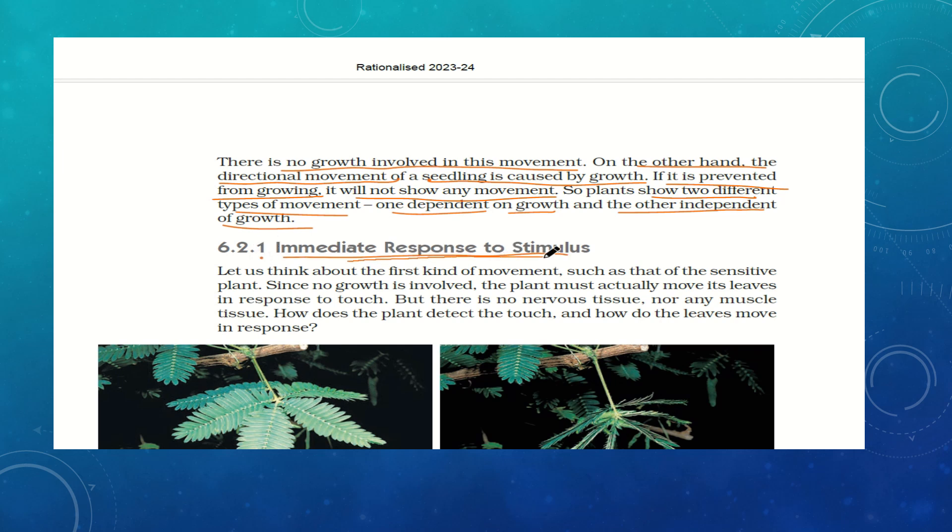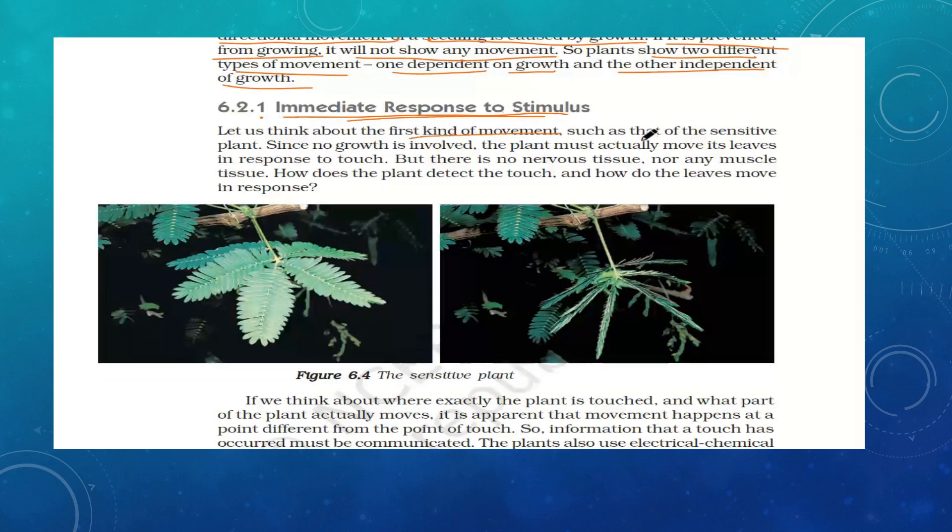When we look at the immediate response to a stimulus — such as that of the sensitive plant — no growth is involved, so the plant must actually move its leaves in response to touch. But there is no nervous tissue and no muscle tissue in plants. In humans, when we touch a hot object, our sensory organs, brain, spinal cord, and motor nerves coordinate and our muscles contract or relax — it is a complete nerve-muscle physiology.